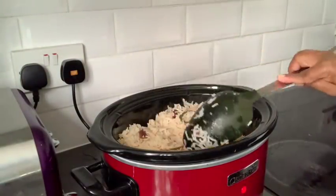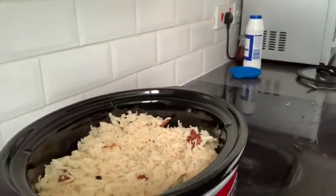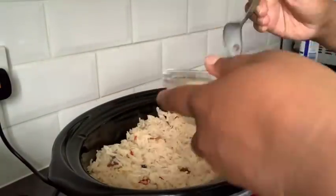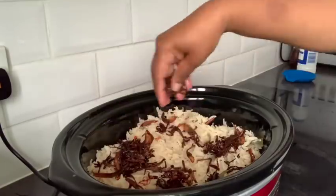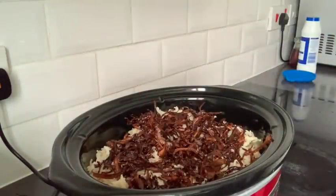Once I put the rice in, make sure you don't press it down or you'll ruin it. Now I'm adding saffron in milk on the top, and then rose water — that's a tip from my mum, rose water always gives a nice smell. I used about one lid-full of rose water. The saffron didn't add much visible color, probably because the rice is already brownish from the fried onions, but it does give a nice tingly taste.